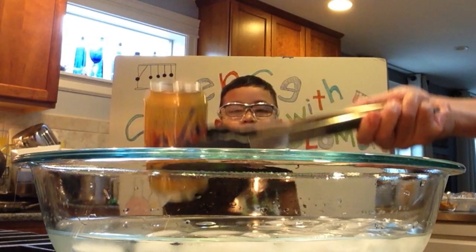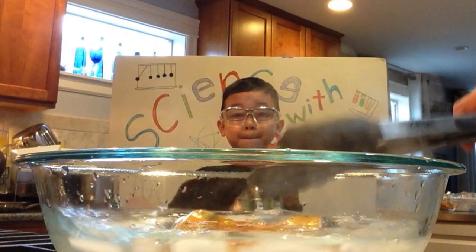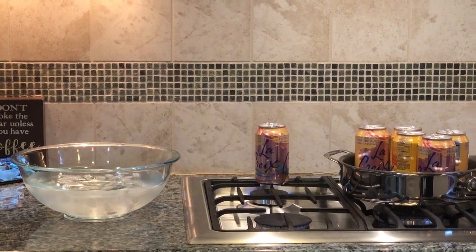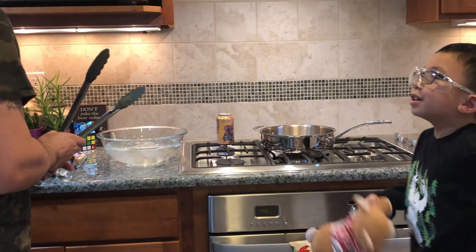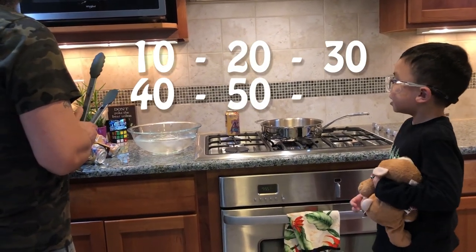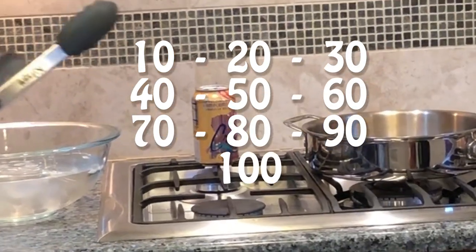Two... Three... The next one we're going to do — 10, 20, 30, 40, 50, 60, 70, 80, 90, 100!